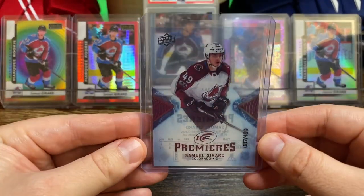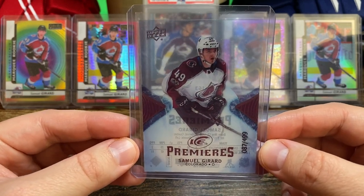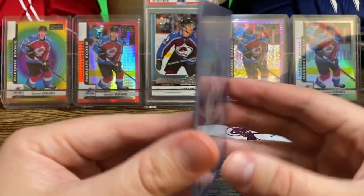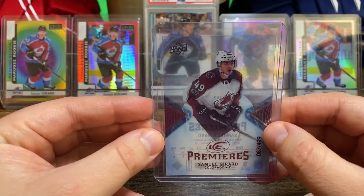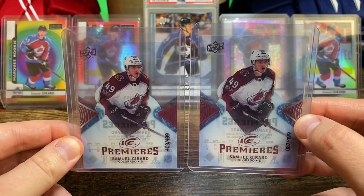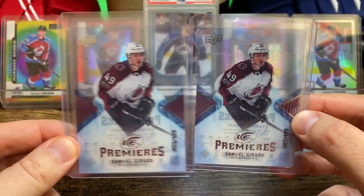Next up is the Ice Premiers Acetate rookie card, numbered to 499. This is number 87 of 499. I dig acetate cards, and not one but two of these cards came in this lot. This one's number 403.